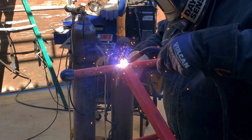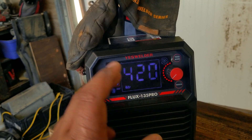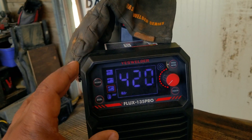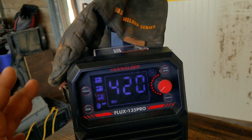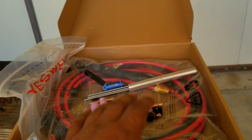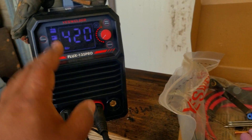That concludes the stick and flux core testing — both processes did really well, no complaints. This welder retails for under $150 online right now, so if you just need those two processes and a light duty welder, this is a really good option. I did mention we'd look at TIG — for the $150 price this welder doesn't come with anything to TIG weld, but YesWelder sent out everything needed to test the TIG process, which was super cool of them.